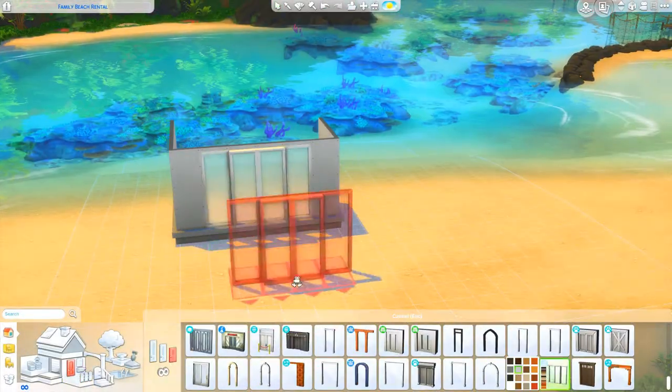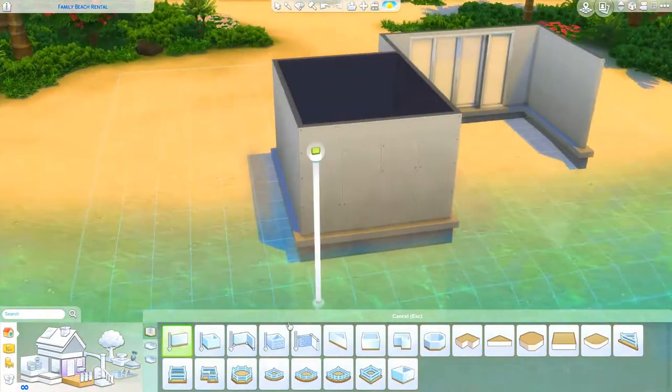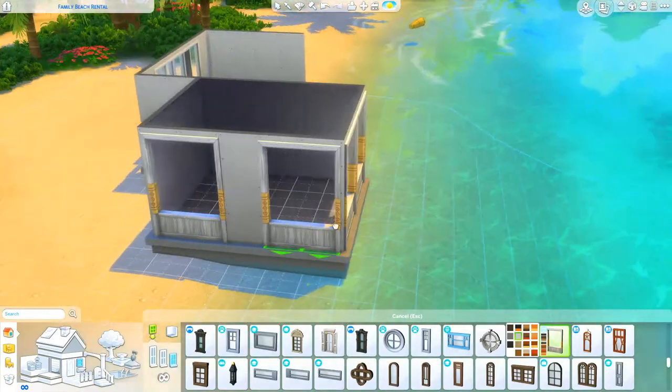Hello, my little honeybees, and welcome back to my channel for another speed build. My name's Silver, and today I have for you a family beach rental.